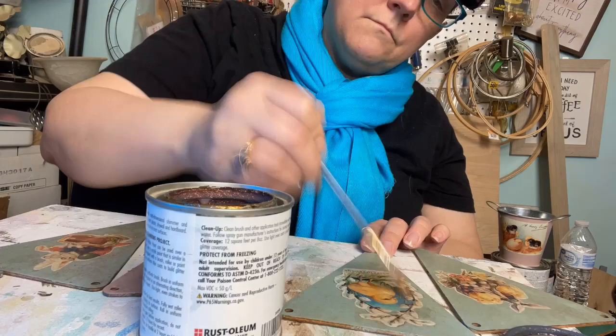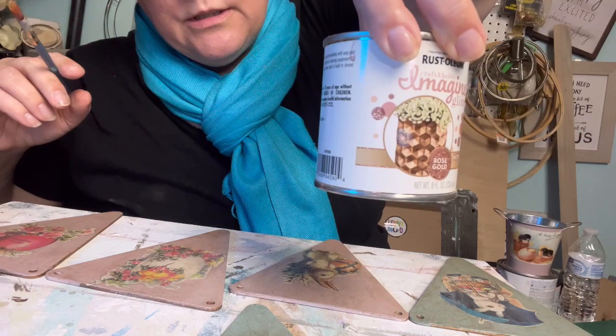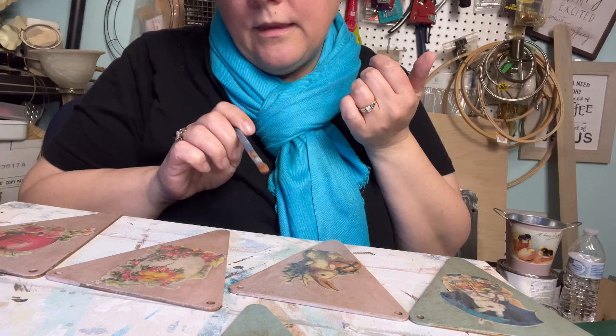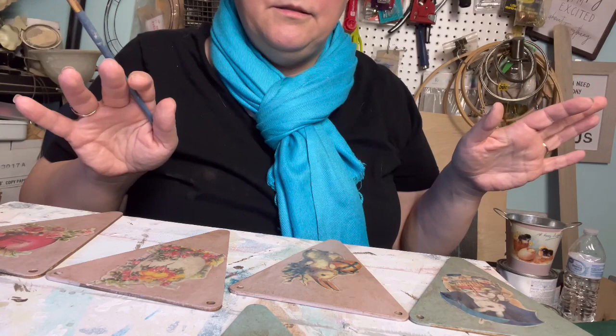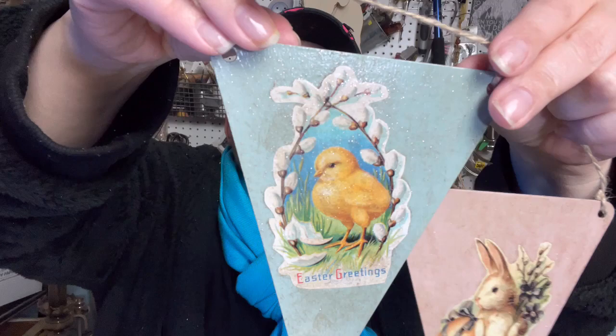I used the Rust-Oleum Intense Glitter in Rose Gold to give it just a light coat on all of them, just to give it a shimmer. We're going to let that dry, and then I think what I'm going to do is hang each one individually — not do a banner, but hang each one individually. In my mind, it works out great, so we're just going to have to go with it. Clean the brush before this glitter gets really hard. It's getting late and I'm running out of time, so I didn't have time to put the string on all of the pieces, but they're so charming. You can see with the glitter — it's got a nice little glittery sheen over the top. Here's the one with the ducky — you can see it on the duck much better. They're so adorable, I think they're charming.